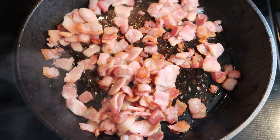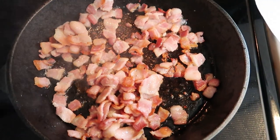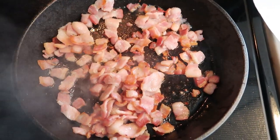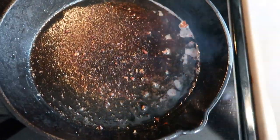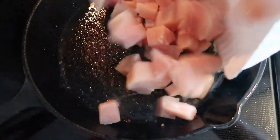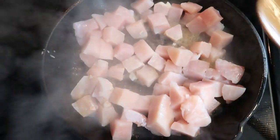We are going to remove the bacon. What I have here is just a paper towel on a plate so we can drain the grease. We are going to leave those delicious brown bits in the bottom of our pan. I'm going to add in our chicken and get that completely browned. Once you've removed the bacon, go ahead and spray just a little bit of nonstick cooking spray, and then add in all of our pieces of chicken and get those nice and browning.